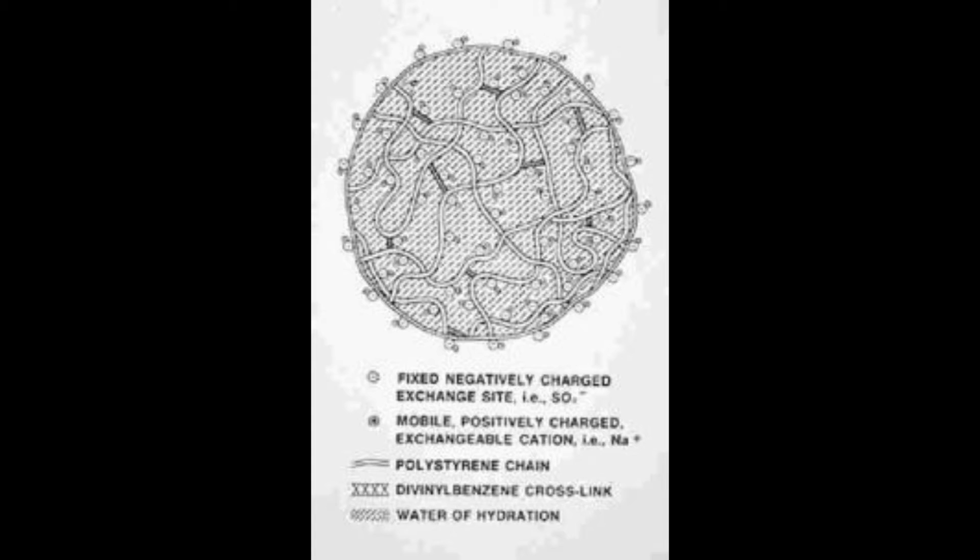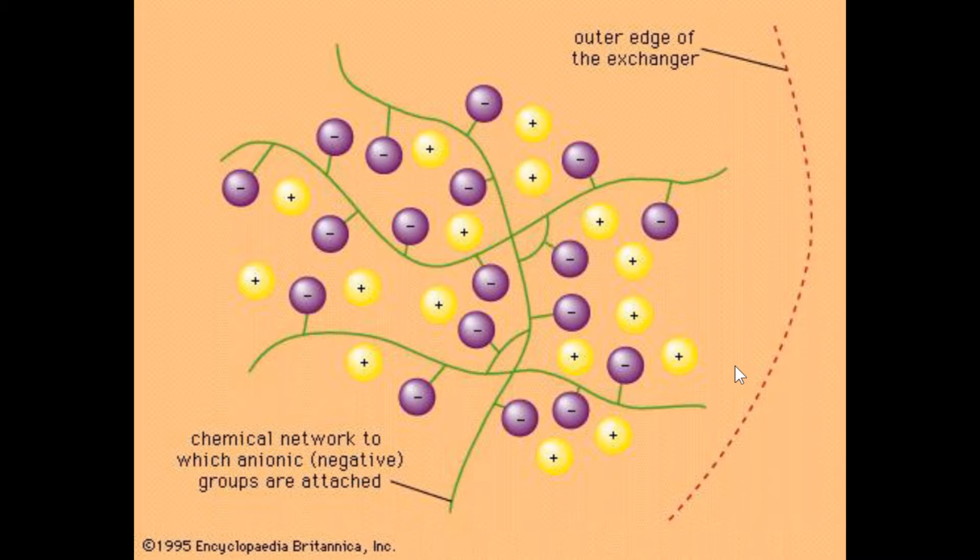Another way of looking at this: as this representation shows, the outside of the resin bead is dotted or dashed, demonstrating that water can pass through it. Inside, you have the chemical network which is the styrene holding the divinylbenzene groups that actually carry the charge and hold the cation to that charge.